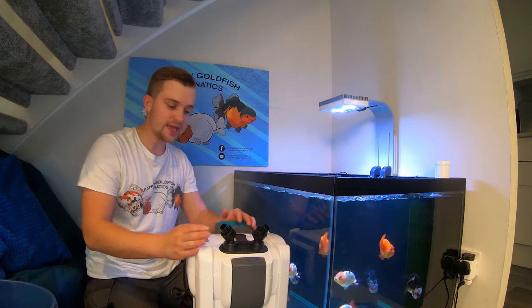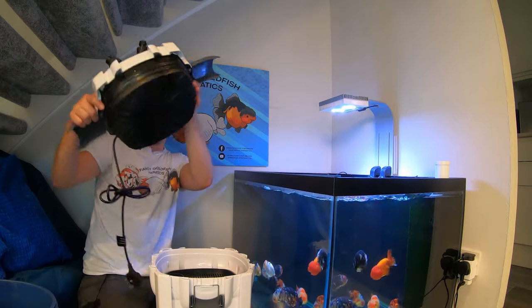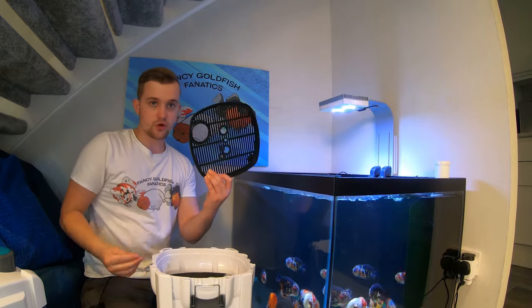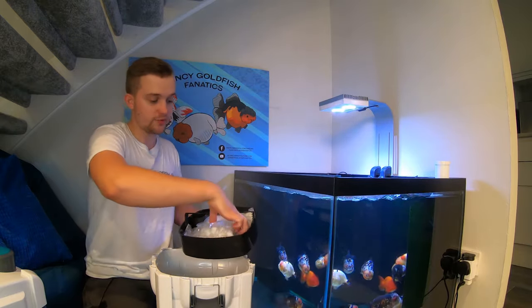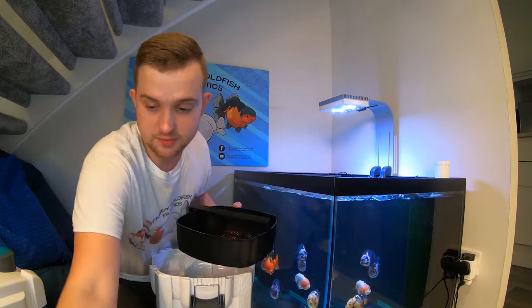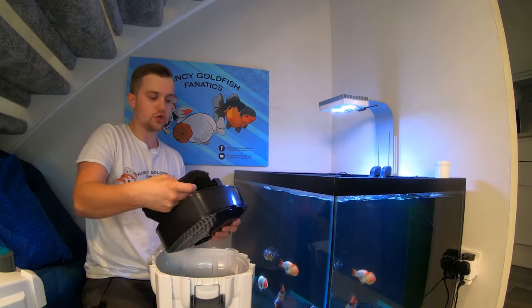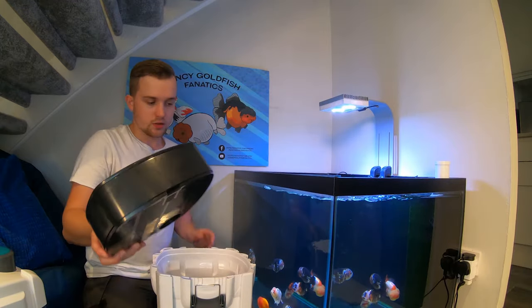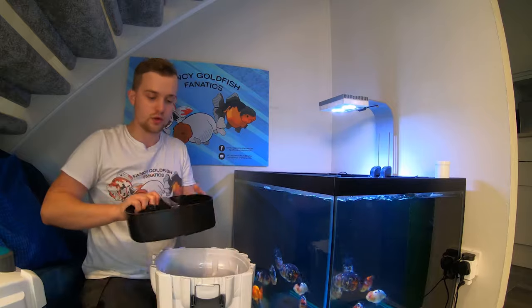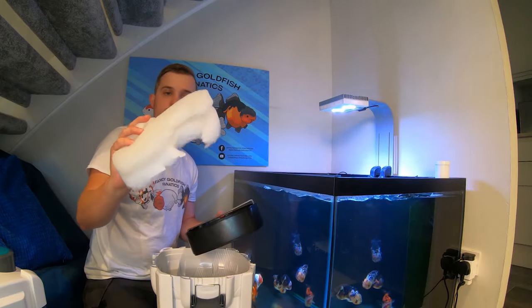We're going to take this completely apart and see what's inside. We've got the head unit, and a couple of old salt buckets to hold media. We've got the top grate, and in the top tray we've got ceramic rings - I'm going to put those to the side because I don't think we're going to use those unless we run out of space. The second tray has some filter fleece and two carbon sponges, and then there's bioballs and another filter fleece.